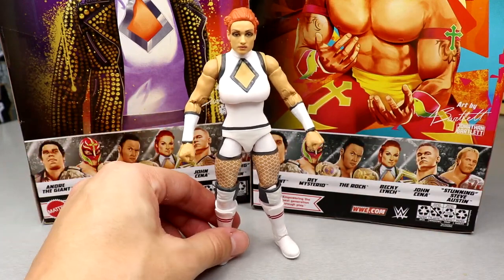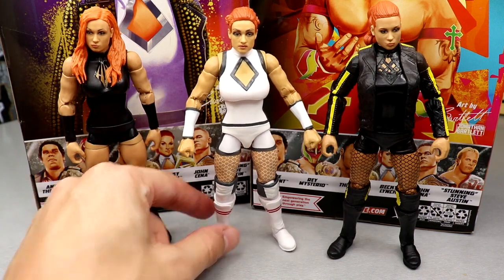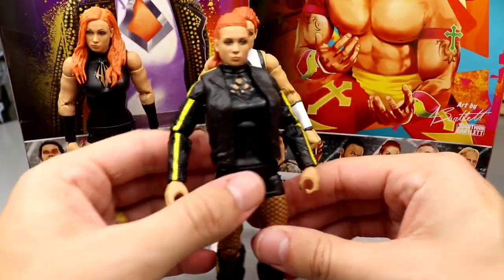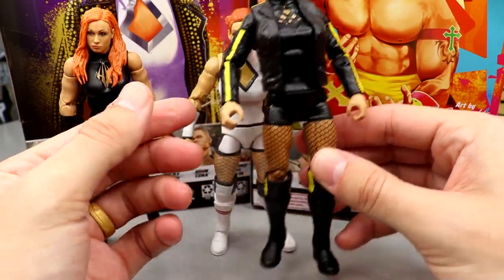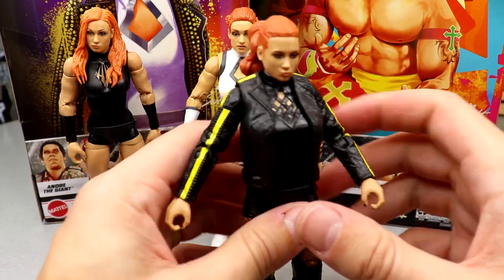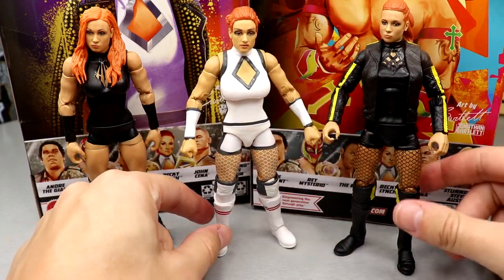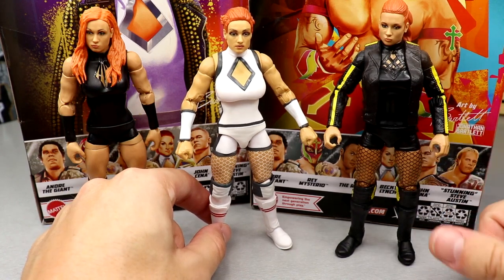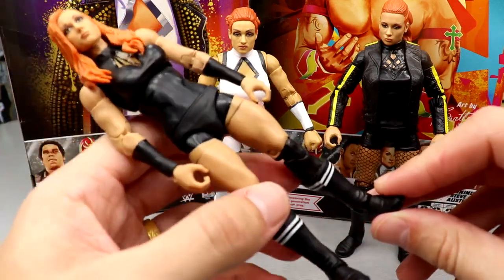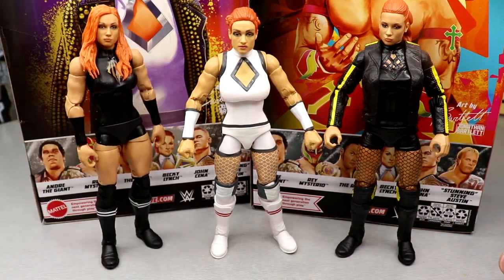For figure comparisons: here's Elite 85 on the left, Elite 100 in the middle, and my Ultimate Edition fix-up on the right. The Ultimate Edition custom is still probably my favorite Becky in the collection — I love that head sculpt with the buns. I think this basic Becky head sculpt is the best they've ever done, and putting it on the Elite 100 body would look a hell of a lot better. She still has basic boots in Elite 100 — they painted the gauntlets last time, now they're sculpted, but the basic boot issue continues.